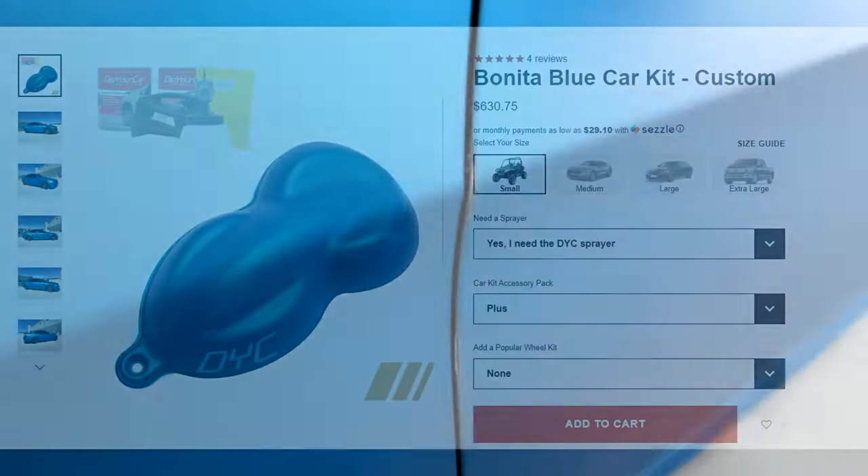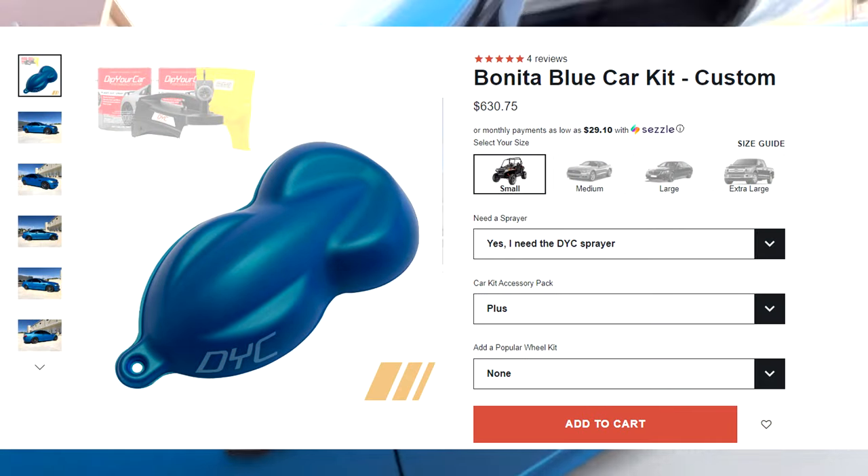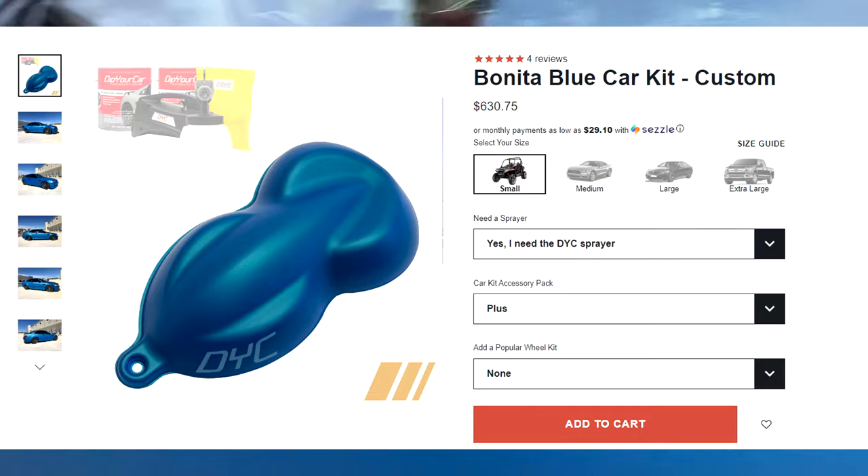This color is called Bonita Blue and has metallic properties to it, which makes it look like a tropical blue with hints of green in direct sunlight.